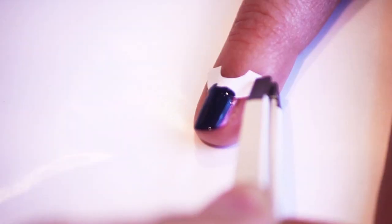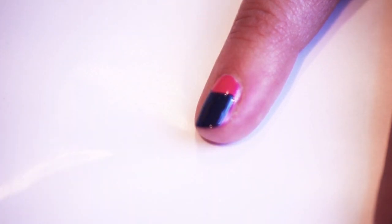Step 3. Paint a layer of the charcoal gray polish over the pink polish, overlapping the sticker. Peel the stickers off while the polish is still wet — you can use tweezers if you want to be extra careful.